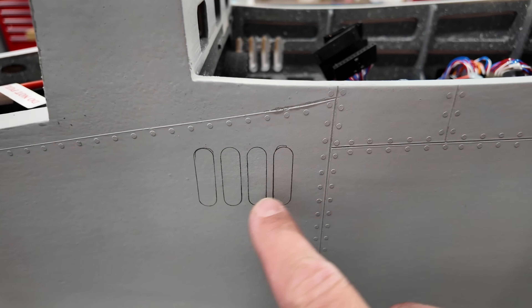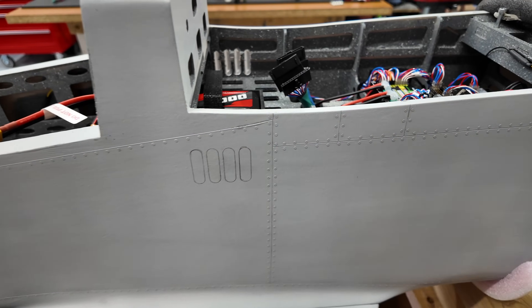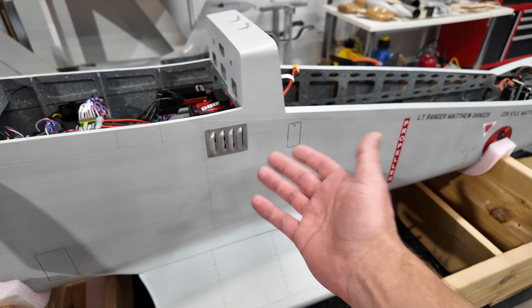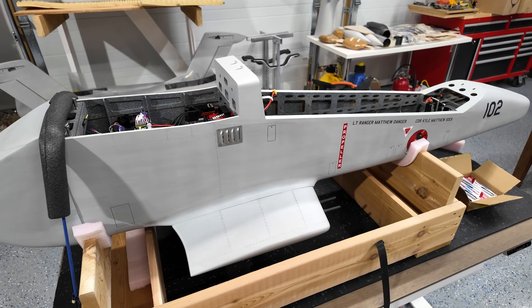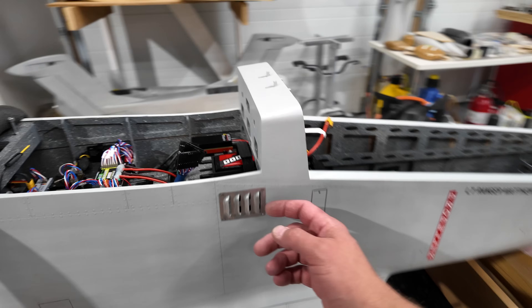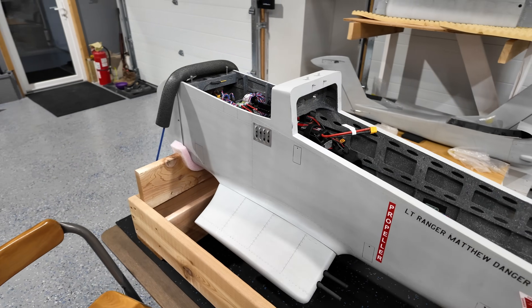So that's what it looks like when it's marked out. We obviously haven't dremeled this side out yet, but we'll get working on it. I was initially just going to leave these silver — I think they look kind of cool. We may paint them, I don't know yet. Obviously they're not scale, but they're kind of a unique looking piece.